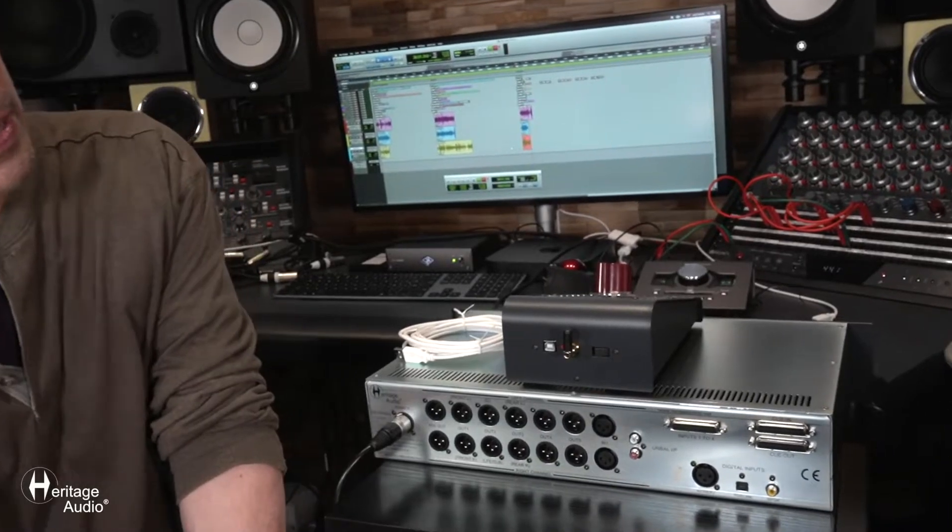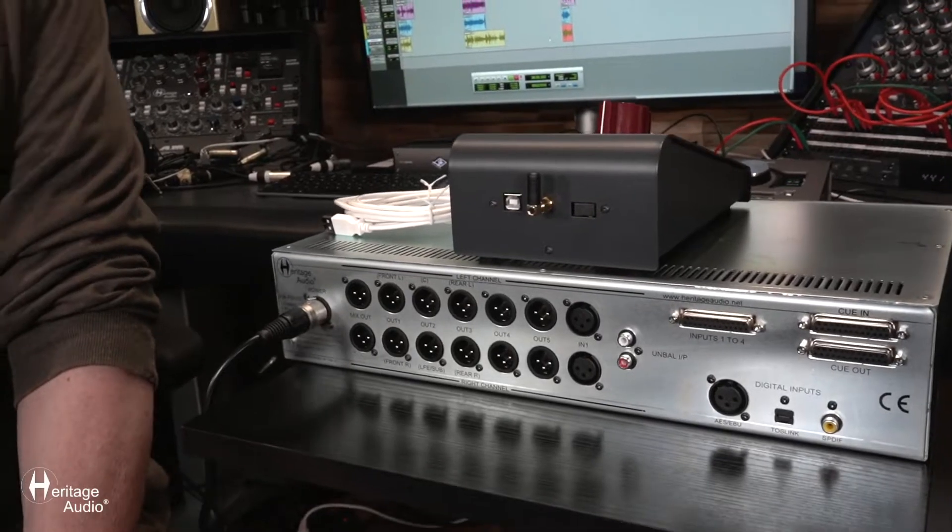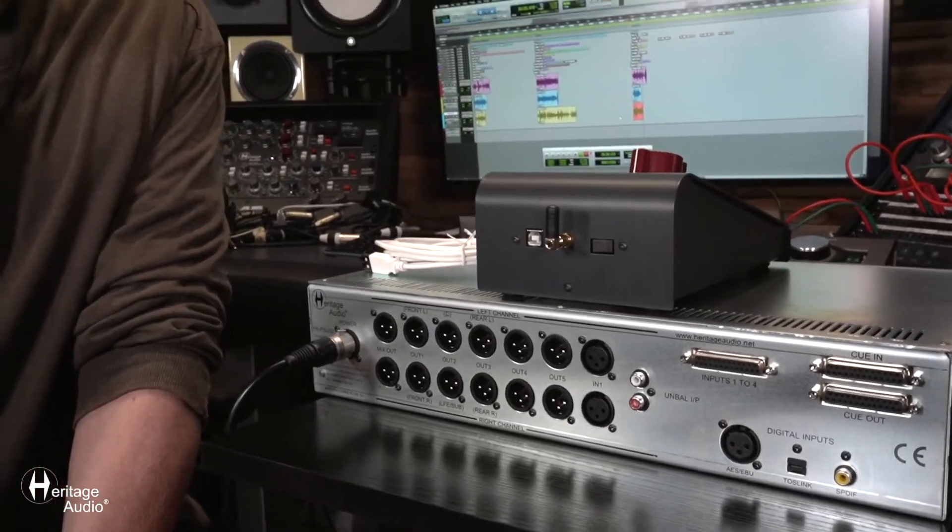I should mention that these are all high-quality Wolfson AD conversion. And finally, we've got two more D-sub 25 connectors for our cues — four stereo cue inputs on one connector and four stereo cue outputs on another connector.